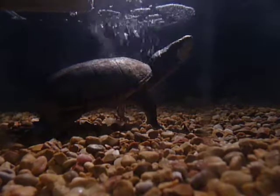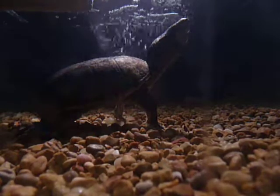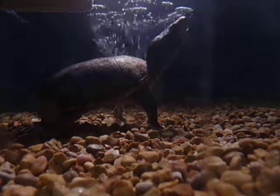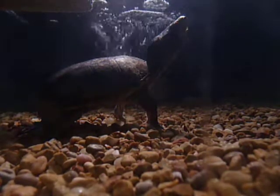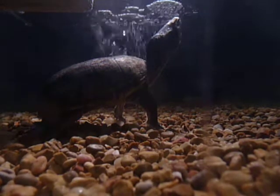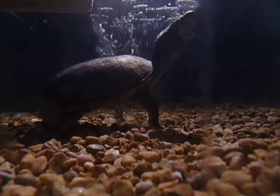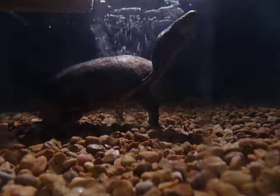All right guys, this is just a video about some upcoming stuff. I'm thinking about getting an underwater camera so I can go herping this spring and summer for some turtles and stuff.